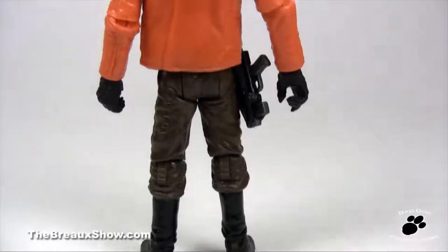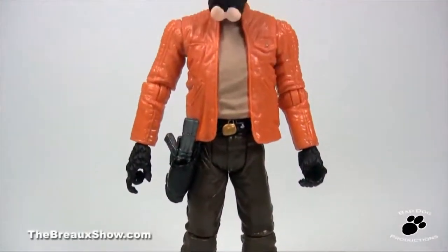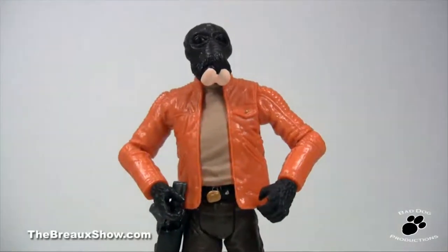Now as for Ponda himself, this member of the Aqualish race fits his on-screen look perfectly, from orange jacket to his walrus man face. With that orange jacket, I guess this means he's ready to work his members only construction crew again.